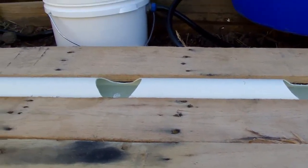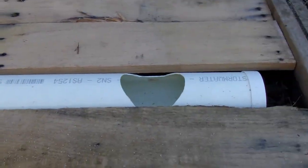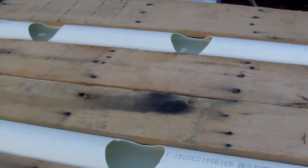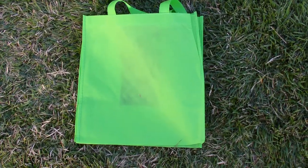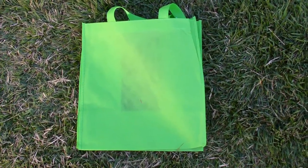So when I put the grow bags onto them they'll support them nicely and there shouldn't be any sag either way. Here are our green shopping bags — these are what we're going to be using as our pots in this garden, and I'll show you what we're going to do with them because they've got to be modified before they're ready to go in.